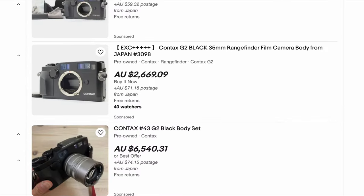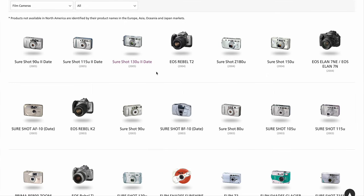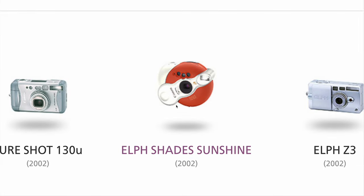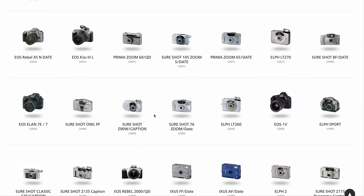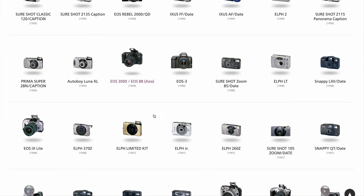Which brings me to point two. Instead of buying a new Contax G2 body, I went through this amazing website that Canon put together and found the last SLR they made before they moved to DSLRs. They've got comparable, if not better, specs than the G2, and cost basically nothing in comparison to the cooler alternatives on the market. In short, I found myself a Contax G2 replacement for one-tenth of the price — $250 versus $2,500. That's a saving of about 100 rolls of Portra 400, which as a film shooter, I'm going to take that option every time.